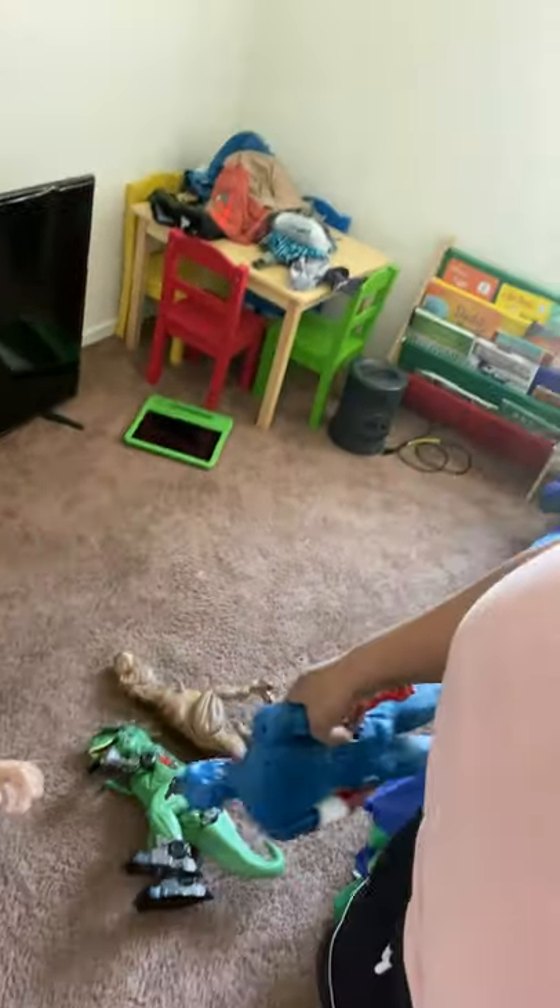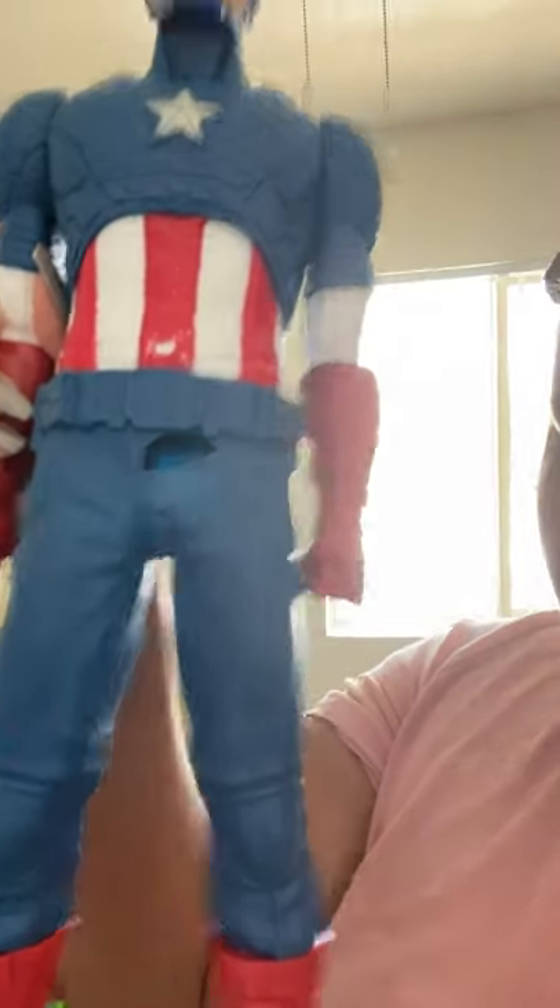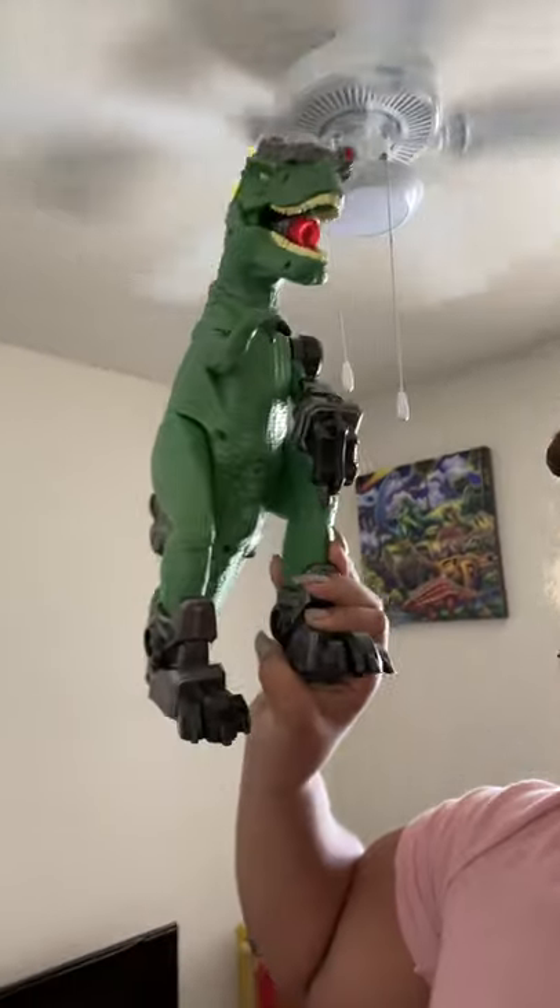He tripped over his dinosaurs — he's got a lot of them. He loves dinosaurs. This one actually walks, this one makes noise when you turn the tail. This is Captain America — I got that from Ross and he broke it already. Some of these toys I'm going to throw away because once they break it's a danger — he could cut himself on it.